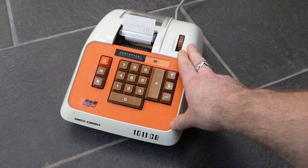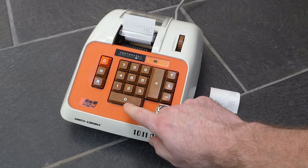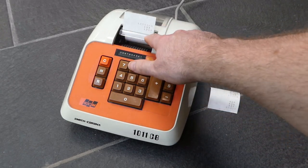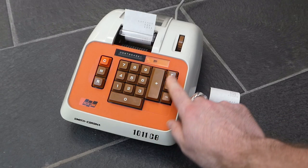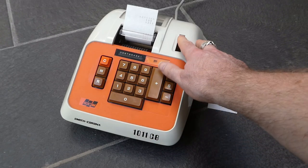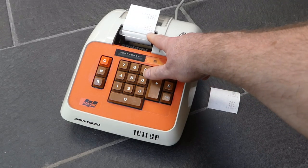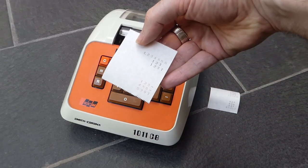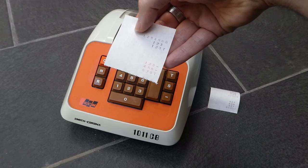The machine handles negative numbers as well because it can subtract. If you subtract something it prints it in red with a minus sign after it. And if you print the total it prints that in red as well, but just with a T at the end, not with a minus sign.